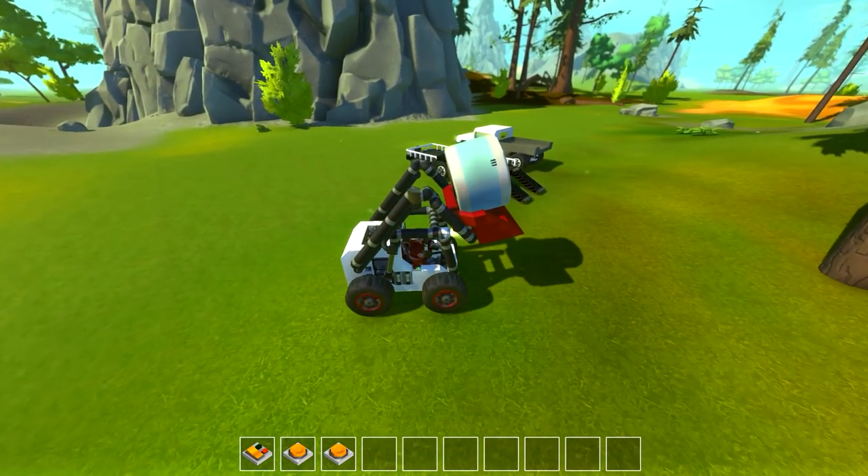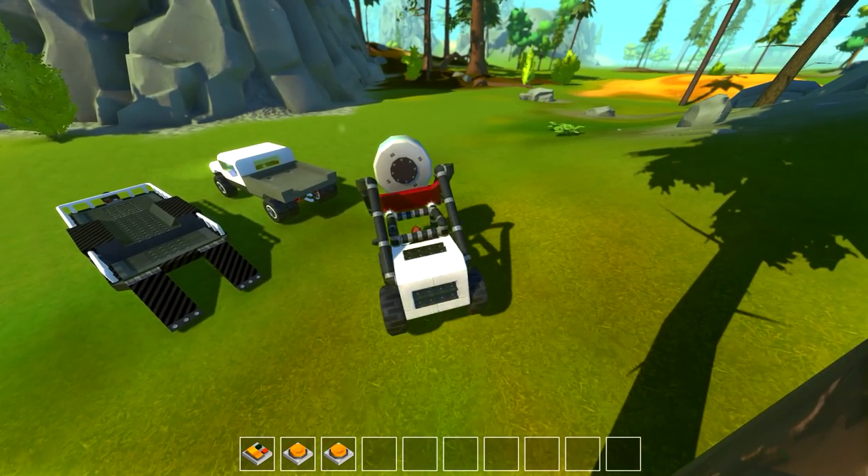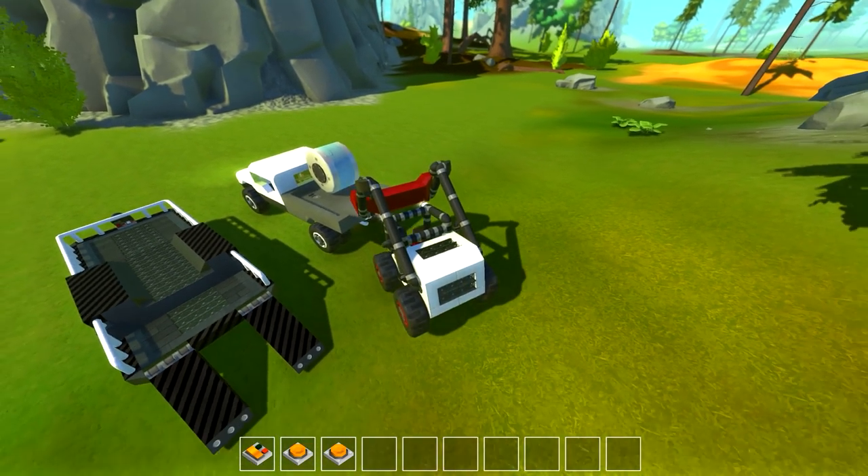So we can just come along with our lovely barrel here, go over to our lovely truck, and - oh boy, yeah, nope. Intentional, 100%.